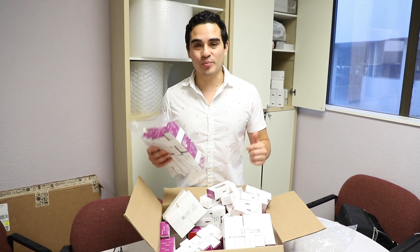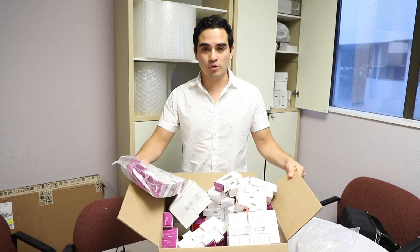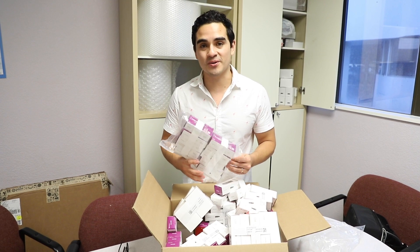All right guys, it's my first time using Neodent implants today. I finally pulled the trigger. I bought a big old box of Neodent implants. I wanted to see what all the fuss was about. Everyone's using them, so we'll see how it goes.